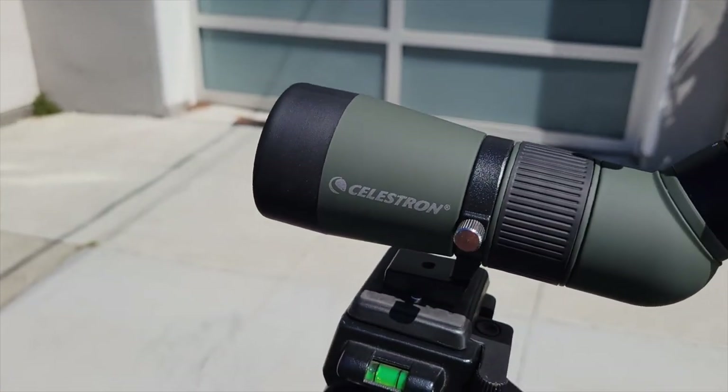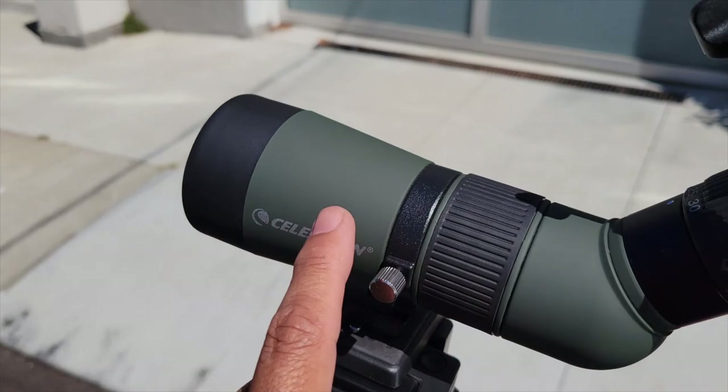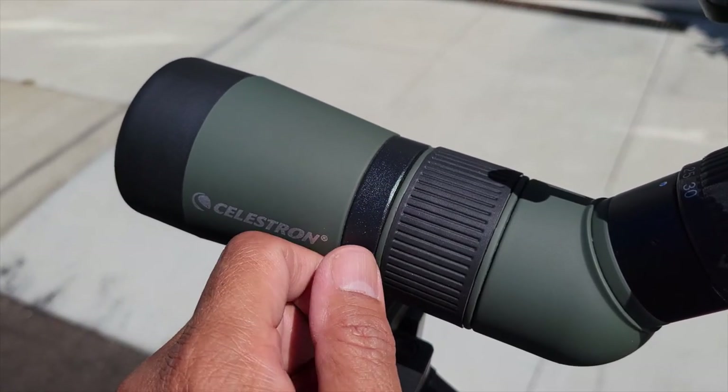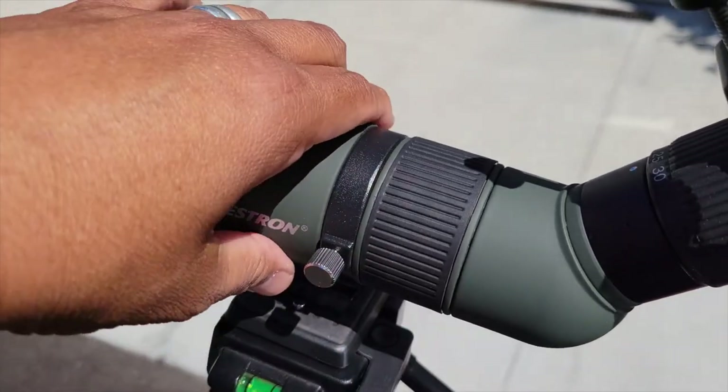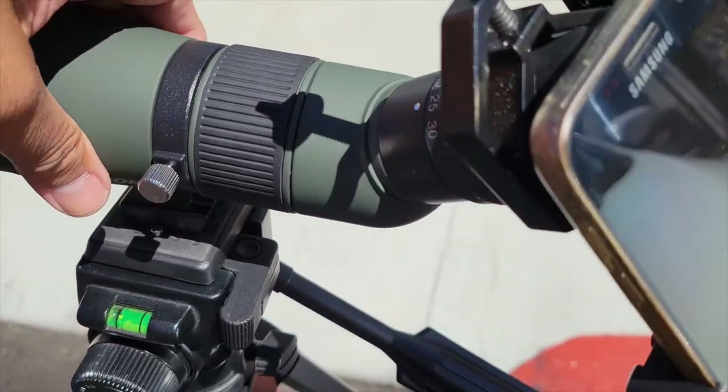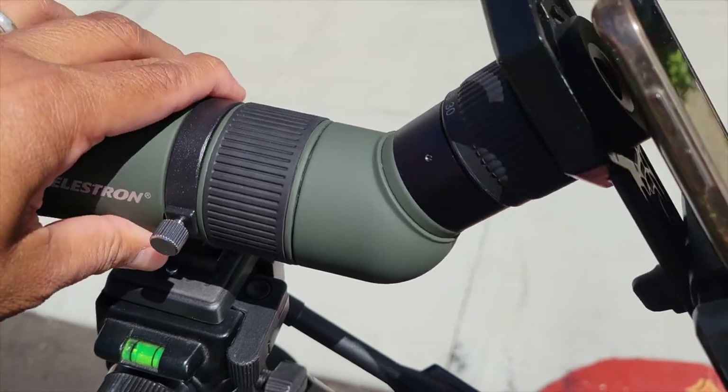I did have a negative experience with this scope initially. The first one I ordered from Amazon was defective. When I looked through the eyepiece, the image was just unusable — something in the alignment of the lenses inside was just defectively put together. That'll happen sometimes, but with a brand like Celestron, you'd think their quality control would be a little better — there'd be some automated system that could catch an assembly this bad. So I returned it to Amazon, got a refund, and ordered a replacement, which is what you're seeing in this episode. That just goes to show you, no matter how good or well-known a brand is, it always pays to thoroughly inspect your purchases — and of course, always keep the receipt.